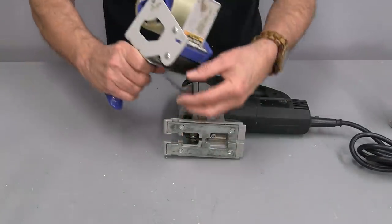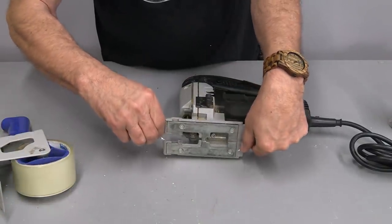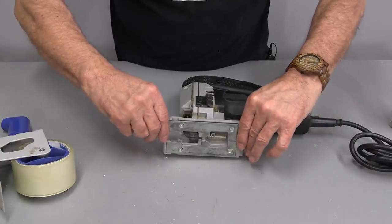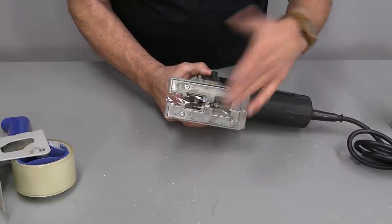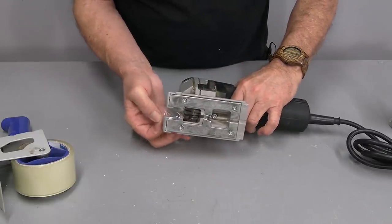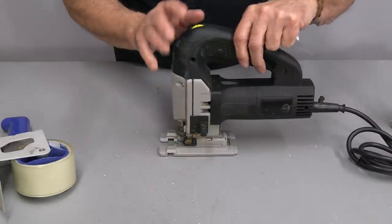Jim from Columbia has a great idea. He just uses packing tape — ordinary packing tape — puts a couple of layers on there like that. And if you cut it long enough, you can actually flip it up the sides and press that down. Quick and easy way, and it's easy to take off when you don't need it because these things do wear out. But you'll get several cuts off of that anyway. Thanks Jim.